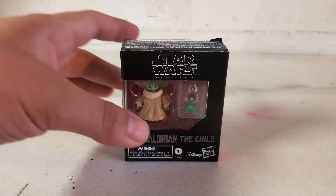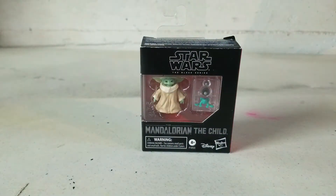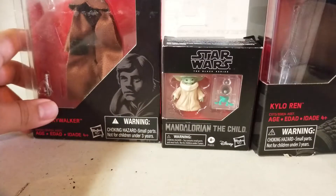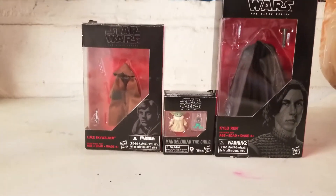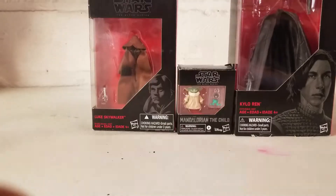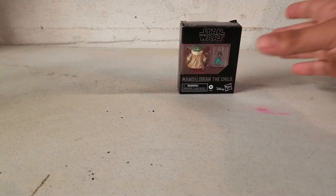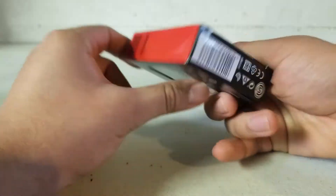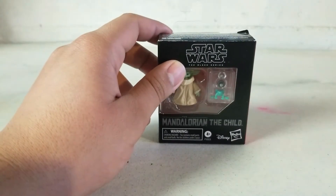First let's look at the box. As you can see, his box is extremely tiny compared to other Black Series boxes, so you know that this figure is going to be small. Here's the front of the box, the side of the box, the back of the box, the bottom of the box, and the other side.